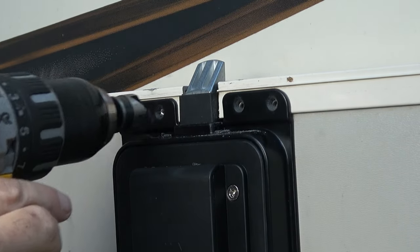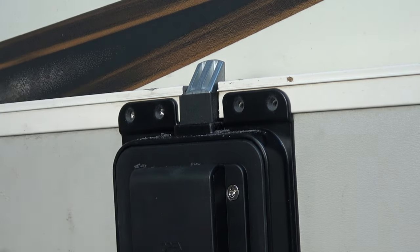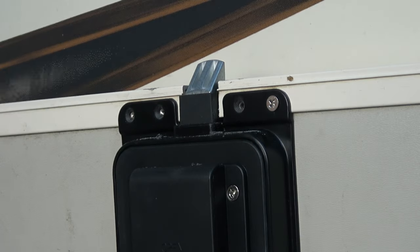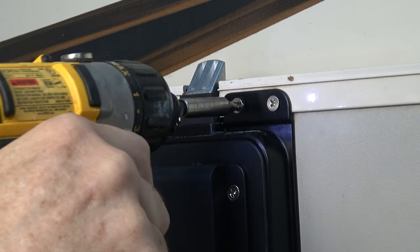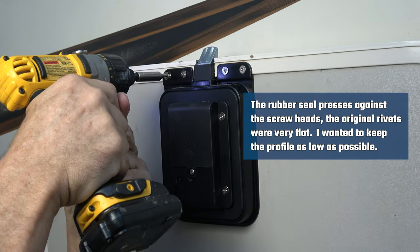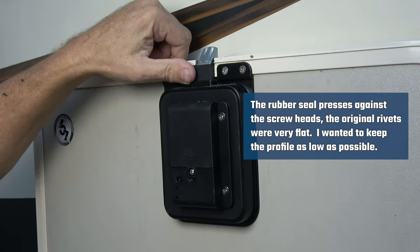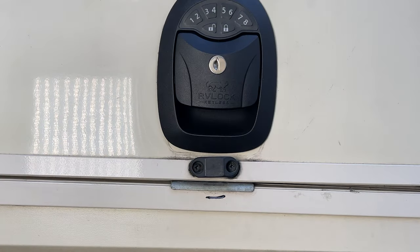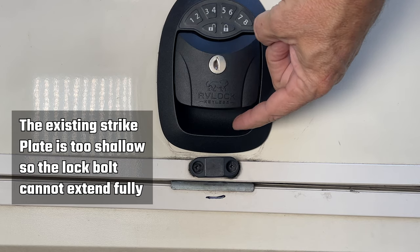Now I use the flat head screws from the kit to screw down the cover plate, making sure the chuck on my drill driver is set very low so that I don't over-tighten and crack the plastic in the cover plate. This leaves it much flatter and doesn't interfere with the seal. Here I'm just test-fitting the lock with the existing strike plate.